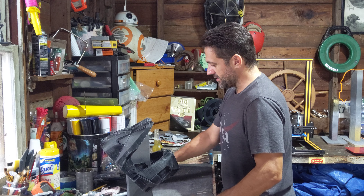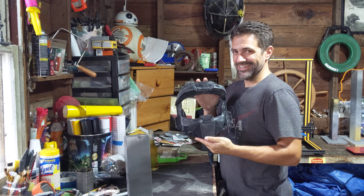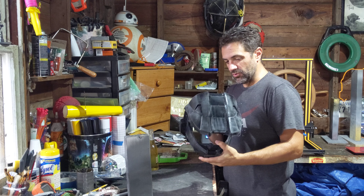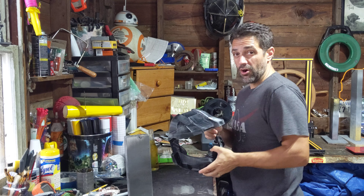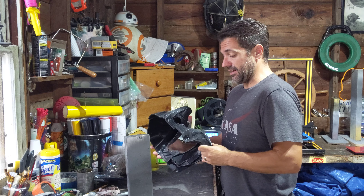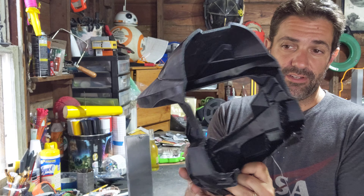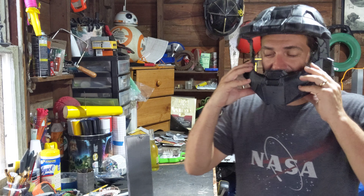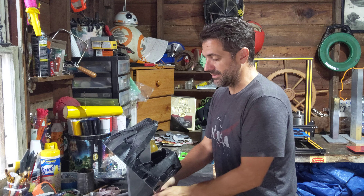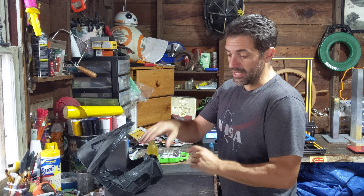Welcome to the workshop — good afternoon! The Master Chief helmet first half just finished printing a little while ago. As you can see, I've already started printing the second half. This thing came out really nice — look at that, that's gonna fit so good. I'm really excited about this.